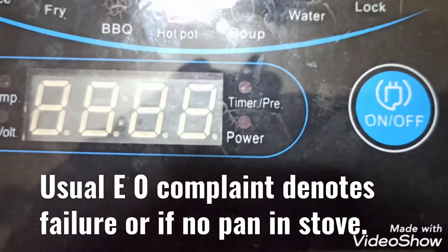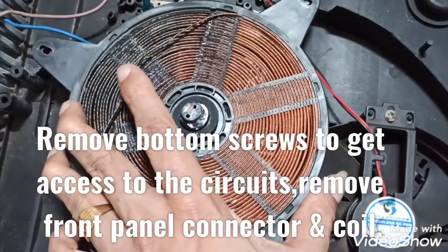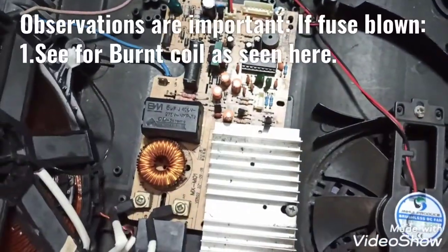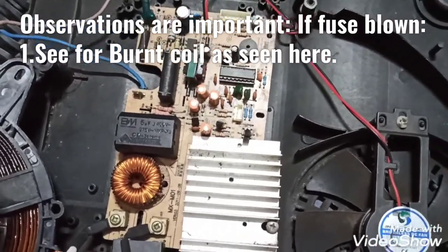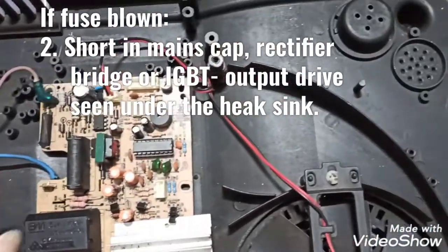Normally it shows failure of components like the coil, the IGBT, rectifier diode, and capacitors, any of which could show a short and cause fuse blowing during such a circumstance.